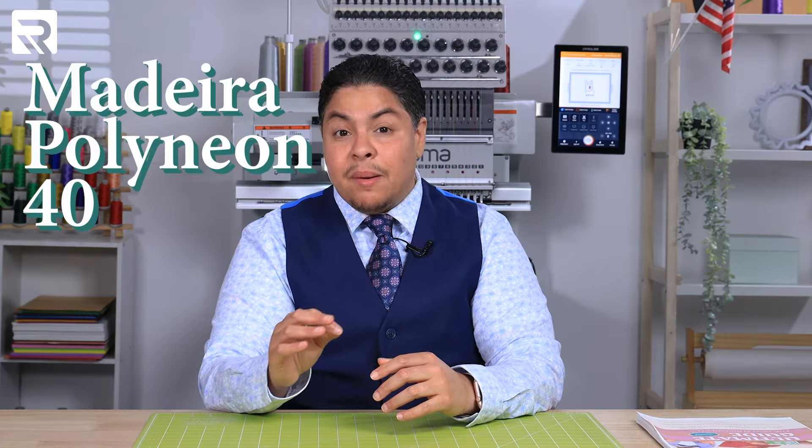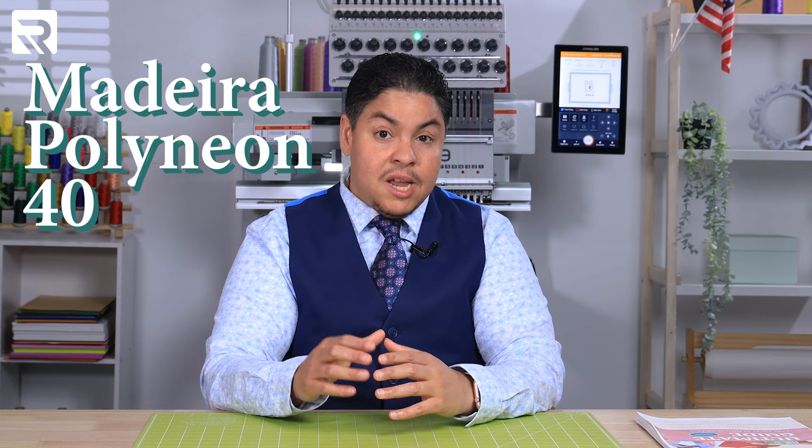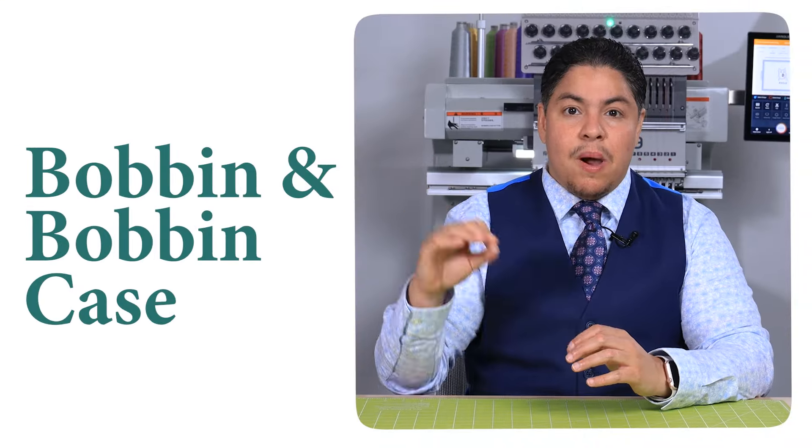Next, we're going to need thread. Threads come in a variety of colors and spool sizes. I prefer using Madeira Polyneon 40 during most projects, but when I'm embroidering finer things like small tacks or onto delicate fabrics, I switch to Madeira number 60. Next, we're going to need our bobbin and our bobbin case. For machine embroidery, we always need L-sized bobbins. They come pre-wound in paper, plastic, metal, and even magnetic spools, also in a wide variety of colors.